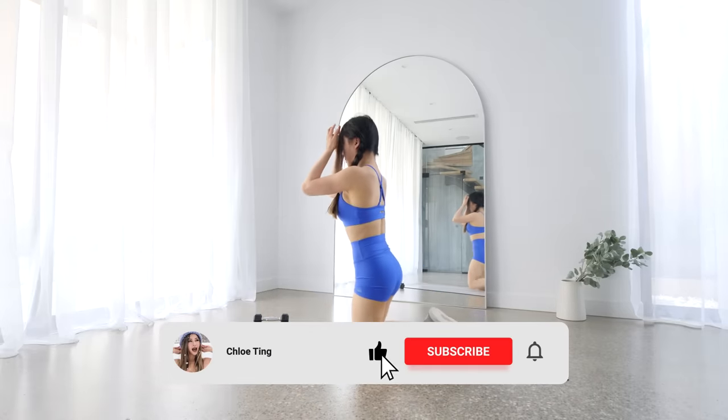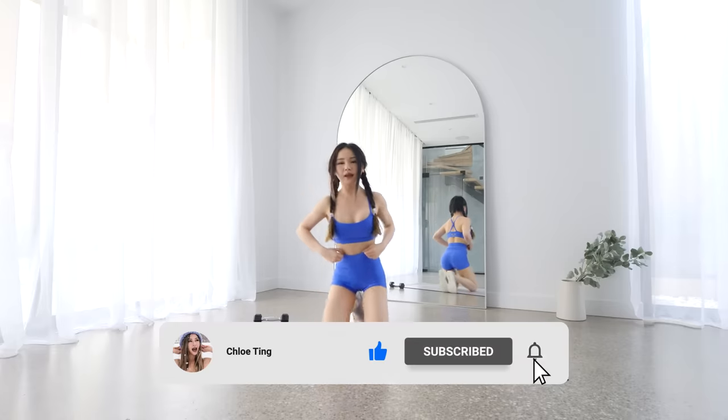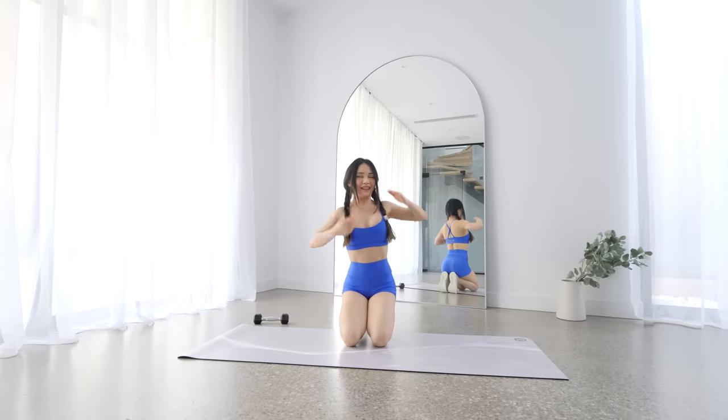And that's the workout! Keep going with the next workout in your schedule — you got this. Please leave me a comment down below, it really helps me out. Smash that like button as well, and I'll see you in the next workout. Bye!